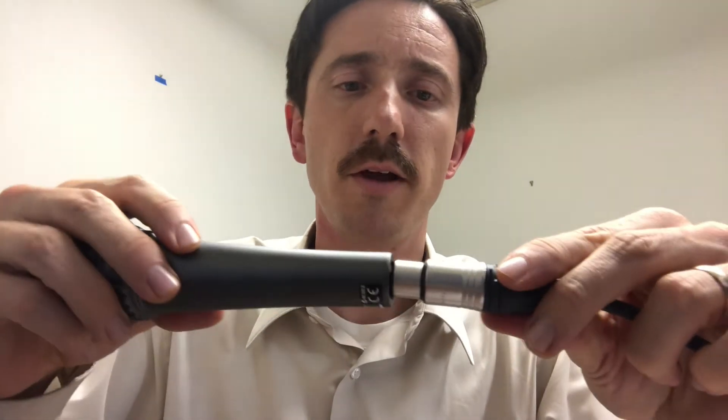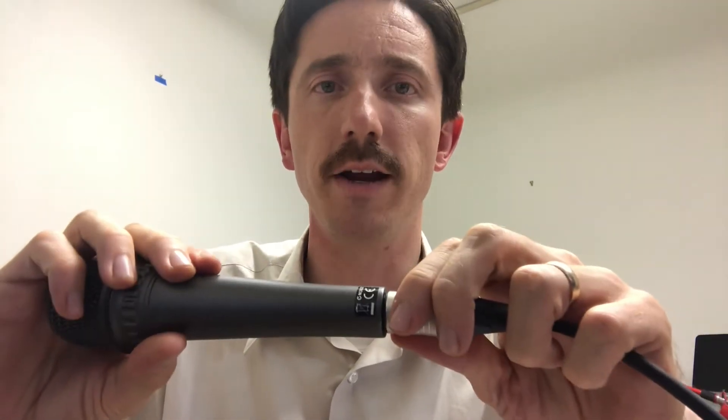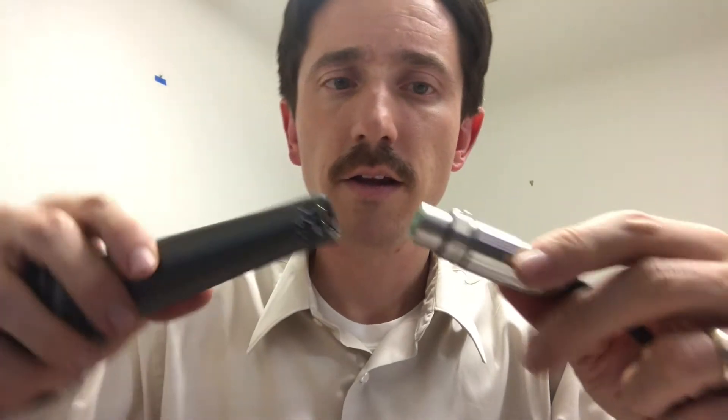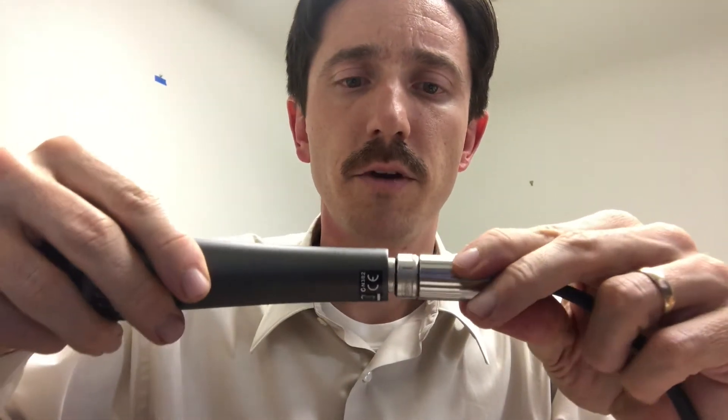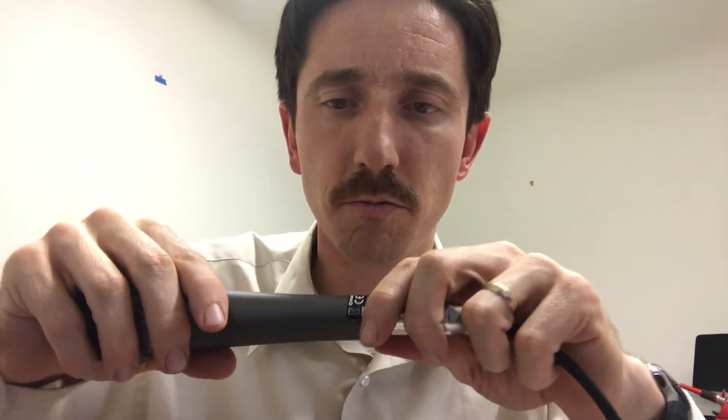Something really important about Neutrik connectors besides lasting a long time is the tolerances. The tolerances on these Neutrik connectors are really good. When you plug in a microphone or plug it into a panel mount connection it just feels right — it goes in correctly, it locks correctly. Switchcraft is another good brand; you try the connector with the microphone and it feels excellent.